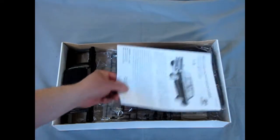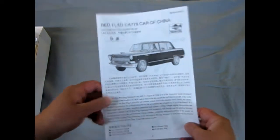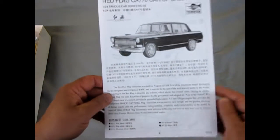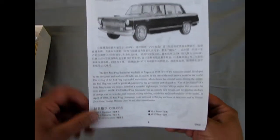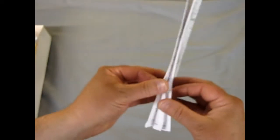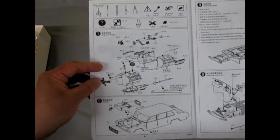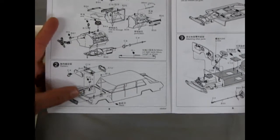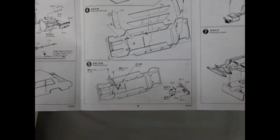Alright, so here we have our instructions. The instructions are of course written in Chinese because Trumpeter is a Chinese company, but right underneath is the English if you are not a fluent speaker of Chinese. As you can see in the instructions there's our engine and it shows the radiator going into the body, opening hood and trunk, and separate windows, and a dashboard that you screw into place.